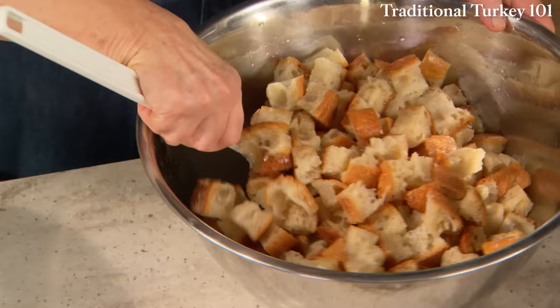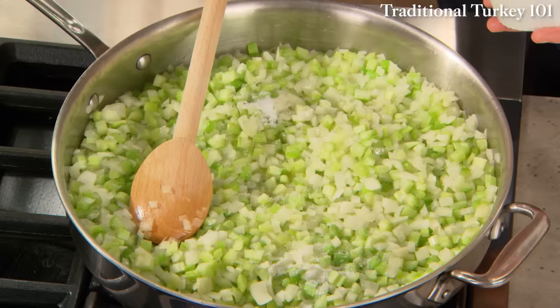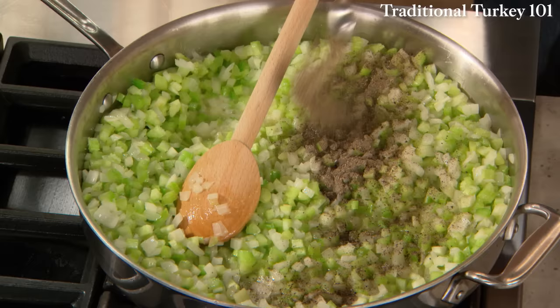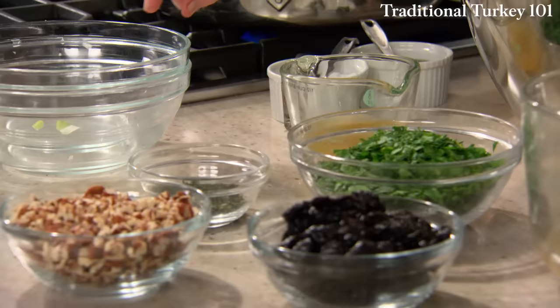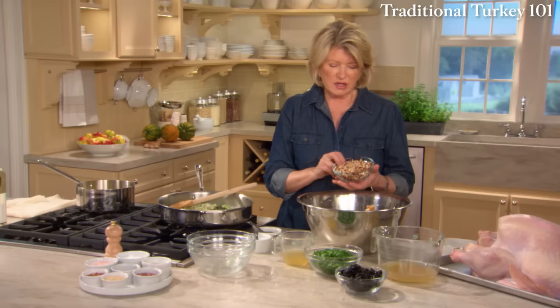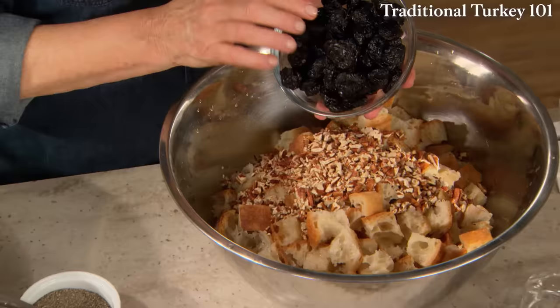Now there's quite a bit of salt and pepper: two teaspoons of coarse salt and four teaspoons, or to taste — you might find that's a little too much. Ten sage leaves, finely chopped. Two cups of pecans, finely chopped. And two cups of dried cherries.